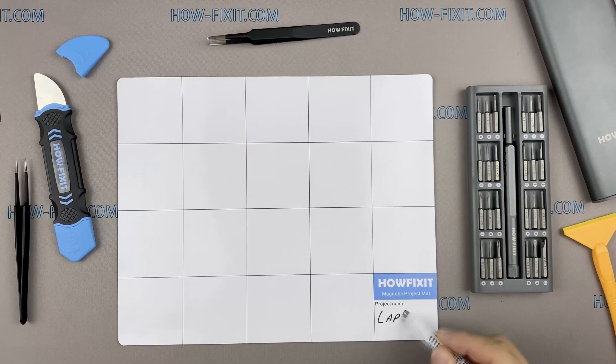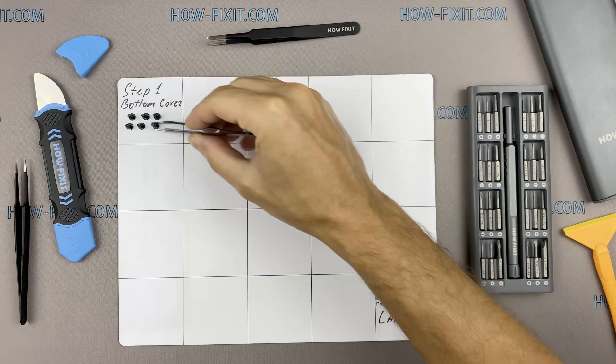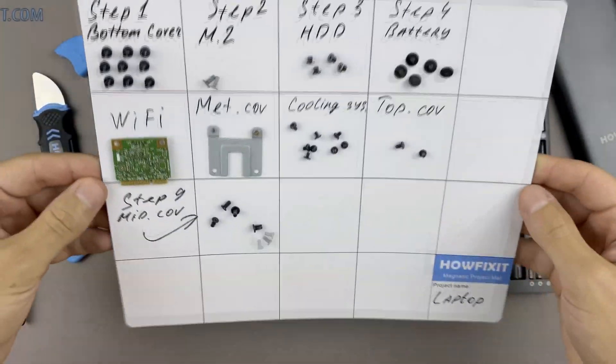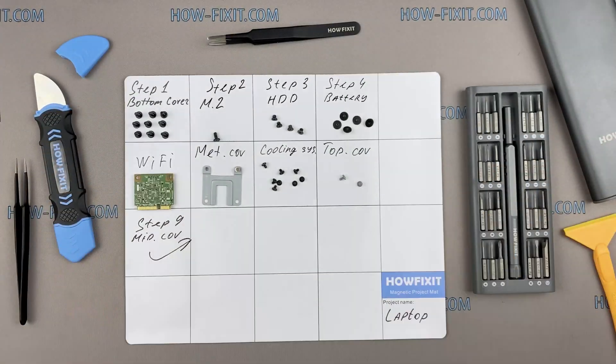Also, I recommend using a magnetic mat in the repair process and laying out each screw step by step during disassembly, which is especially useful in the case of ASUS ROG GX501. This laptop has a lot of screws, and it is very important not to lose them during disassembly.